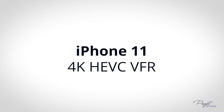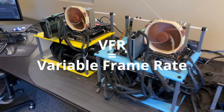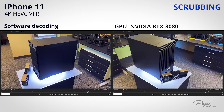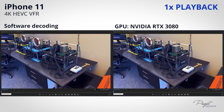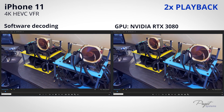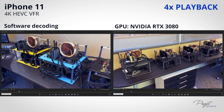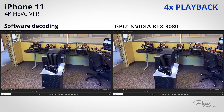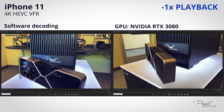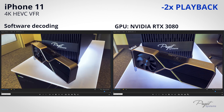Moving on to iPhone footage: we're shooting 4K HEVC, which is also VFR footage — making it really difficult to edit on top of the HEVC challenge. With scrubbing, you can see how smooth it is with GPU versus software mode. For playback, at 1x and even 2x speed we have pretty much no problems with either software or GPU. The problem comes at 4x speed, where software mode is pretty much unusable while GPU decoding looks great. In reverse, software mode is dropping frames constantly whereas GPU is only dropping a frame here or there.